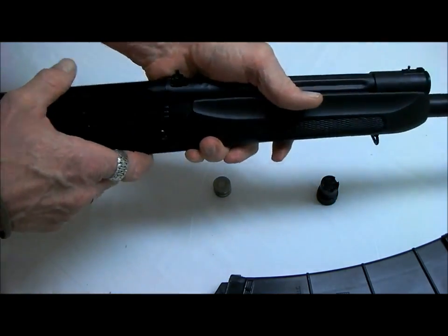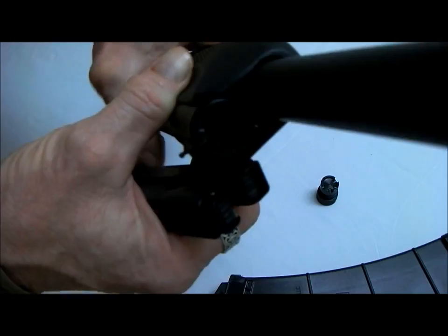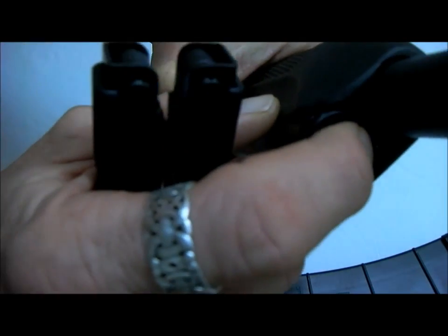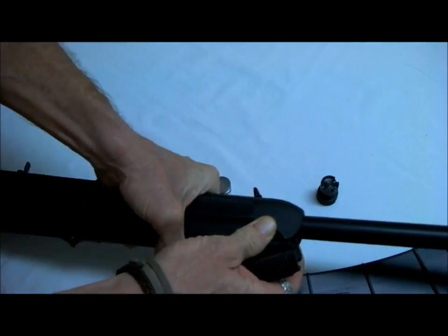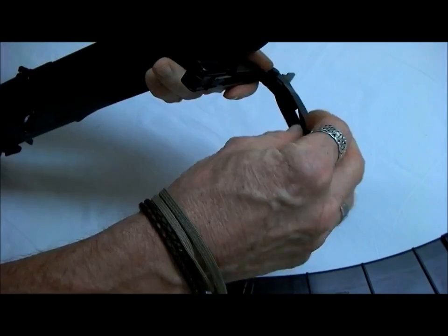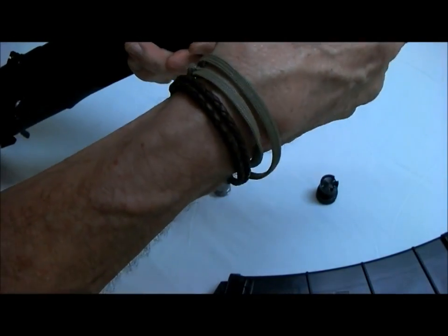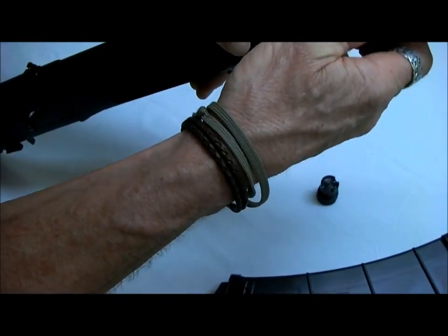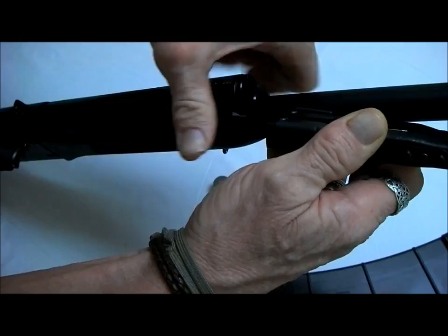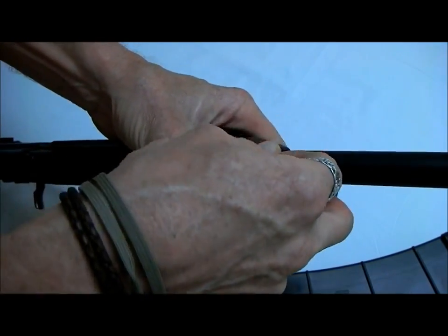First thing we need to do is remove the old parts. This gas tube regulator is held in with a detent pin — you can see right at the tip of my finger that little silver dot. I've taken the stock off because we're going to be working on that in a second. I'm going to use a multi-tool — I'll try the can opener on there because it gets very little use. Push the detent in and I can unscrew the gas regulator. Once you get past a point, you can let go with the detent pin and remove the old gas regulator.